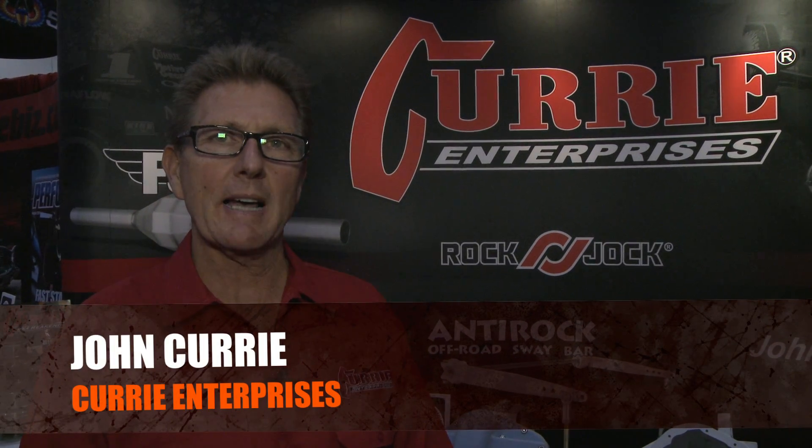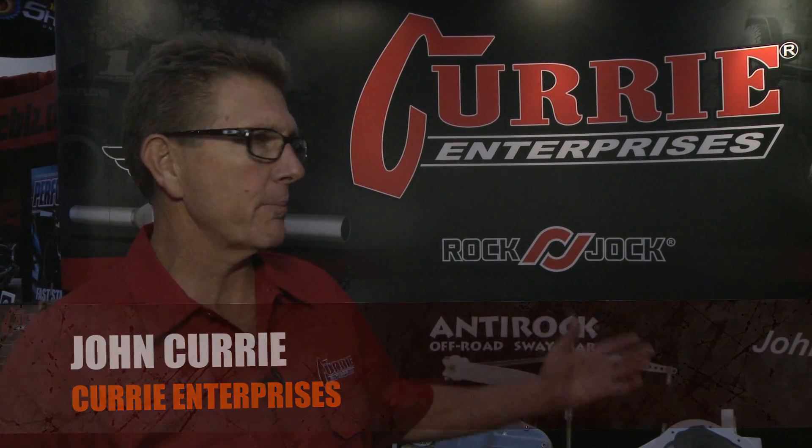Hello, my name is John Curry and we're at the 2011 SEMA show. We're here in the Curry booth at Curry Enterprises.